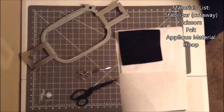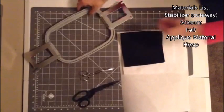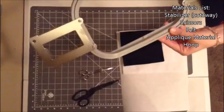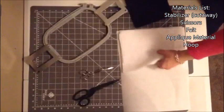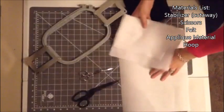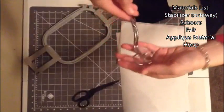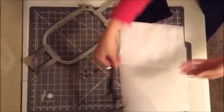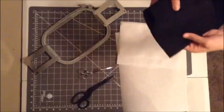In order to make our applique patch, we'll need the following in addition to our embroidery machine. We'll need our hoop, which I'll be using the BabyLock Enterprise multi-needle hooping system. We'll need felt, stabilizer, and our scissors. I'll be using curved scissors for our applique material and regular scissors for our felt. For the applique material, I'll be using black felt.